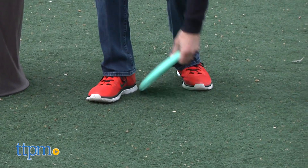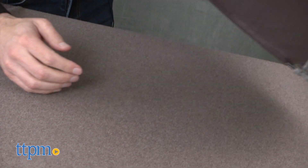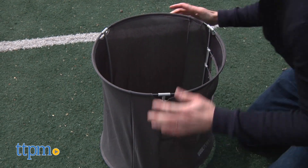With the cans, you can play on hard ground or you can play on grass. It comes with three foldable anchors. The anchors fold right up if you're on hard ground. If you're on grass, you take the anchors, fold them down, and press them into the ground — this will stabilize the can.